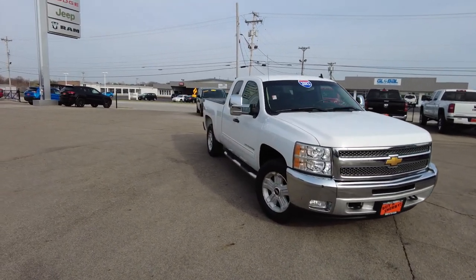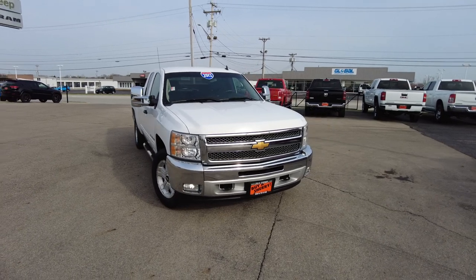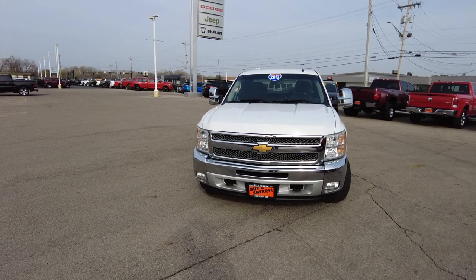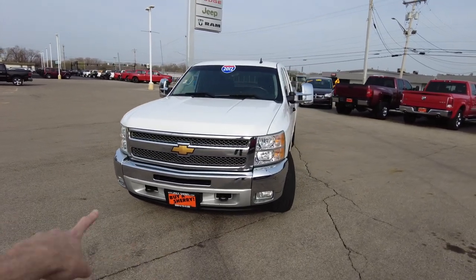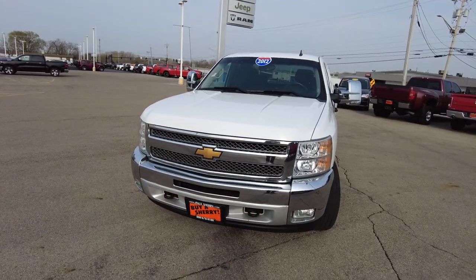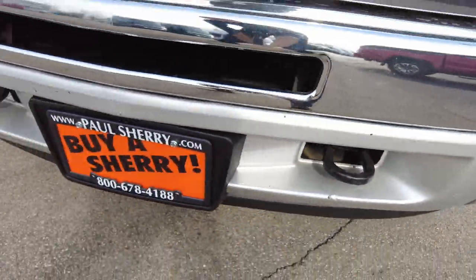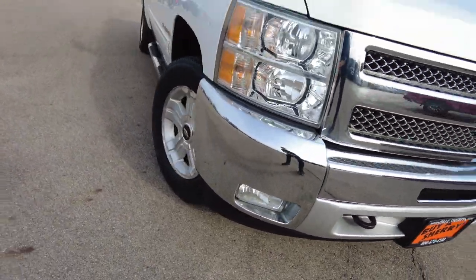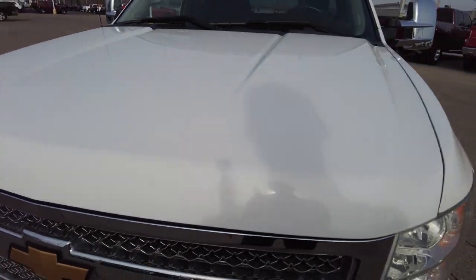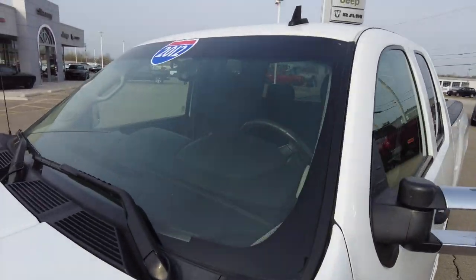2012 Chevrolet Silverado. This is going to be a Z71 package, which is going to be your four-wheel drive top tier level for the Silverado in those years. It's going to have a chrome bumper up front, chrome grille and grille surround as well. Headlights look nice and bright and clear. There's a little bit of bumper damage up front and a couple small minor rock chips. Windshield looks good, free of any major cracks.